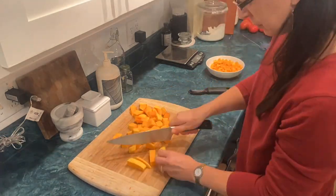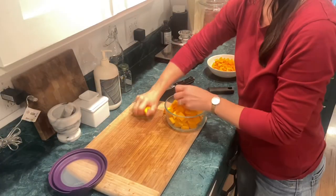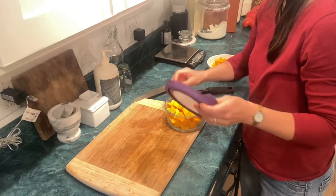Off to the side I have my bowl for tonight's dinner and here are my leftovers which will go in the refrigerator for a later dinner.